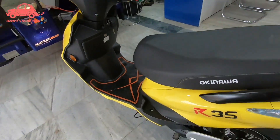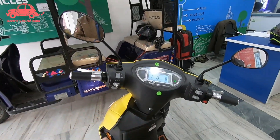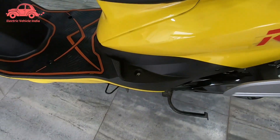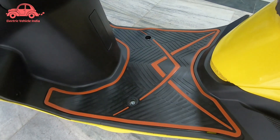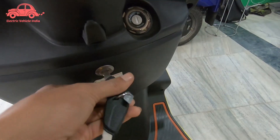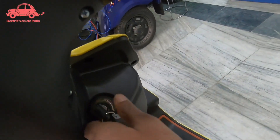As you can see, this is Okinawa branding because it is an Okinawa scooter. On the side you have a grab rail. You can get a good footrest area here. There is a glove box divided into two parts for storage. You can also find a charging port, a removable battery with key function, and under-seat storage.